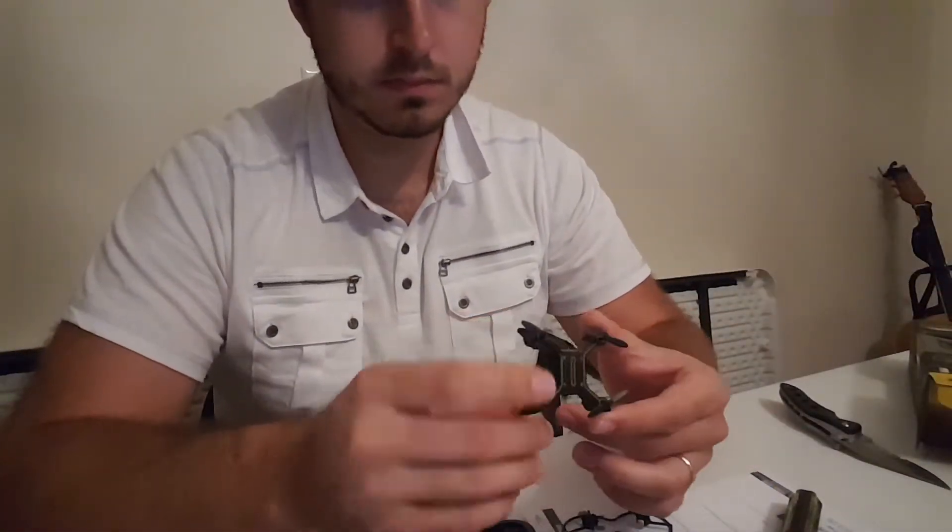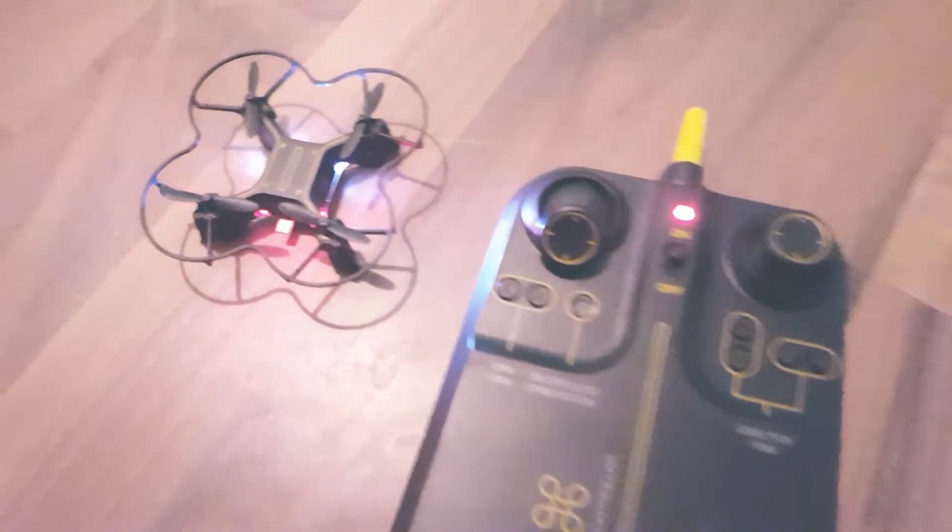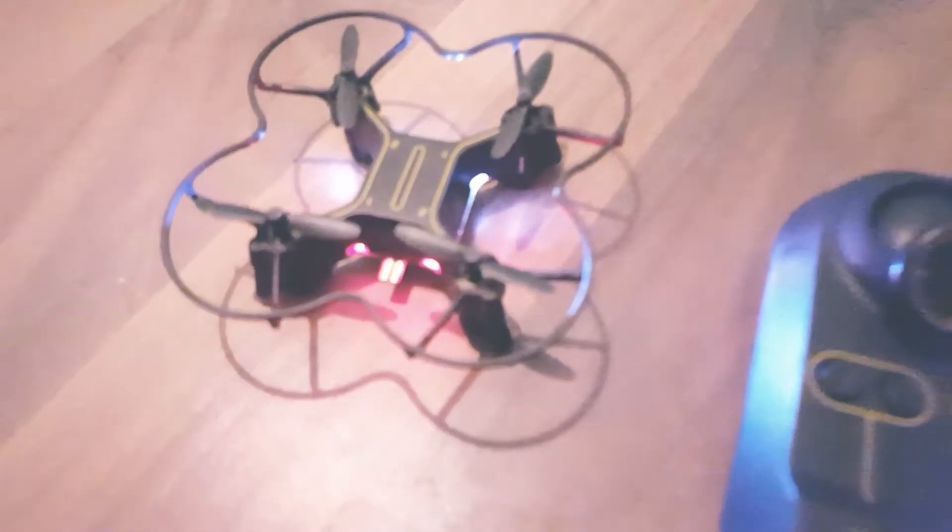The box says it can fly a hundred feet and that it has auto orientation and auto landing. So let's try it out.